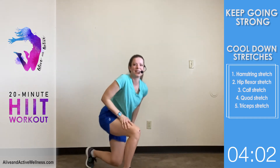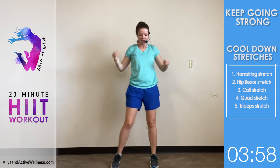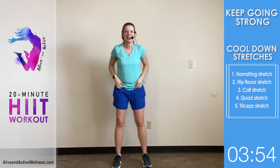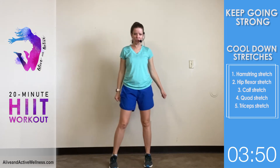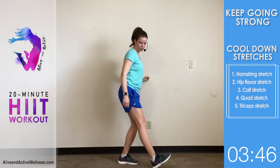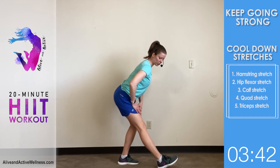We're done with the main exercises and I don't know about you, but I'm sweating! My dad's apartment is pretty warm — that's probably part of it. That was a good workout. We're going to start the cool-down with some hamstring stretches while standing — you're going to feel the stretch in the back of your leg.